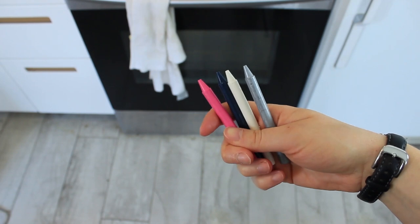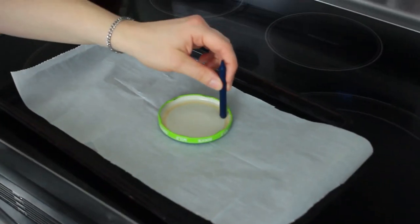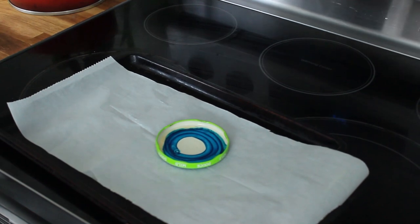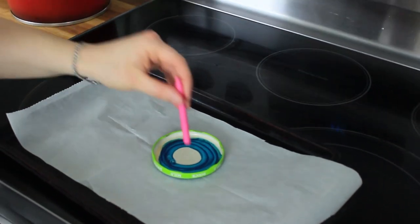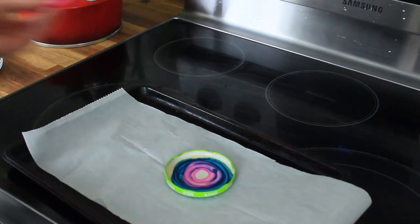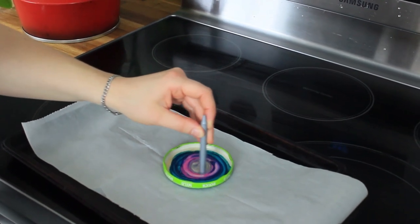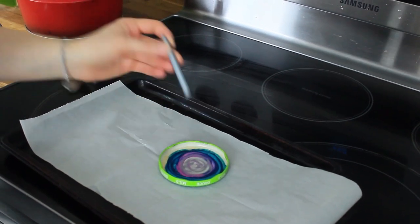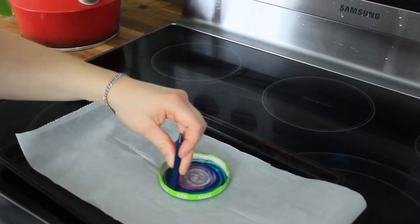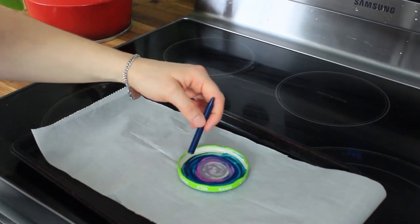Choose three or four colors that you think will look good together — silver and gold are especially beautiful. You need to work quickly while it's hot because it cools down. Make sure that you go right to the edges. I'm going to put this back in the oven now to reheat it.